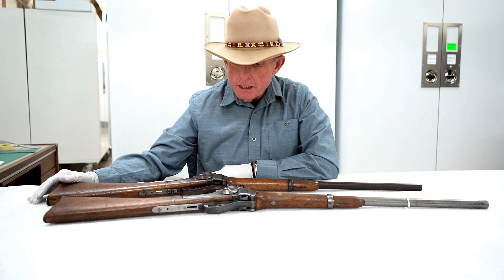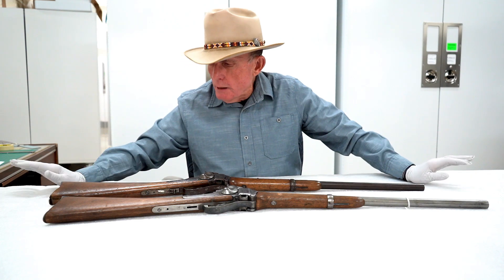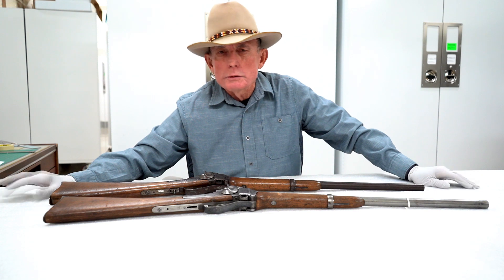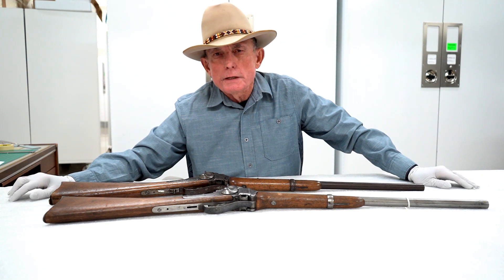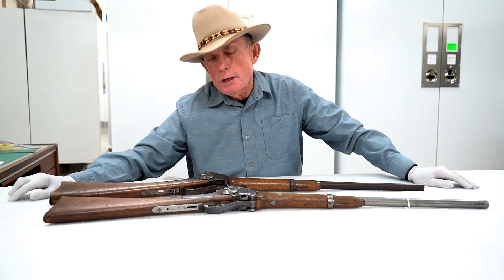That's it for today's episode. Thank you for watching. If you have comments, pop them into the section below, or give us a call at the museum — we're always glad to talk to people about firearms, artifacts, and Wyoming history. Thanks for watching.